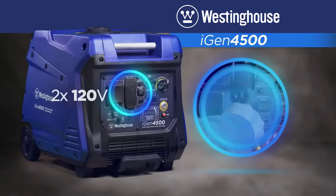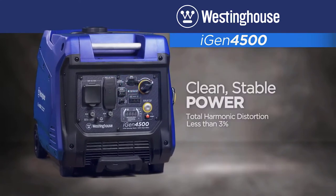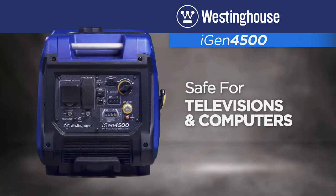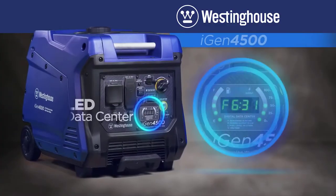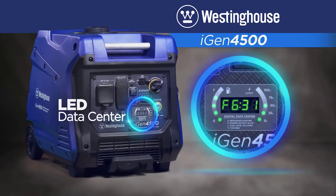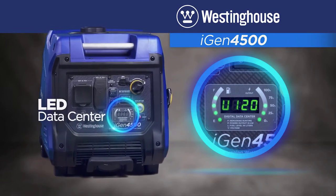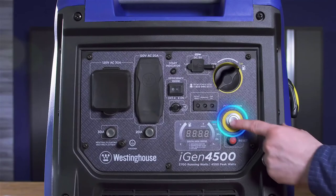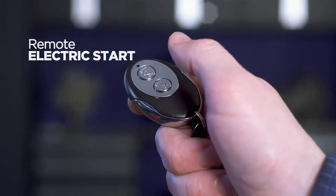It also has two standard 120-volt outlets and two USB ports. Digital inverters create clean, stable power safe for sensitive devices like smartphones, TVs, and computers. And with up to 4500 peak watts, it delivers the power you'll need for larger appliances and equipment. The easy-to-read digital LED data center puts you in control as it cycles through remaining runtime, power output, fuel level, and voltage information. You can start the unit with the press of a button or from the comfort of your camper or home with the remote start key fob.